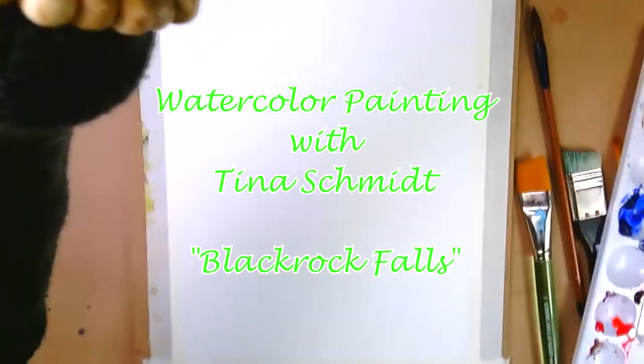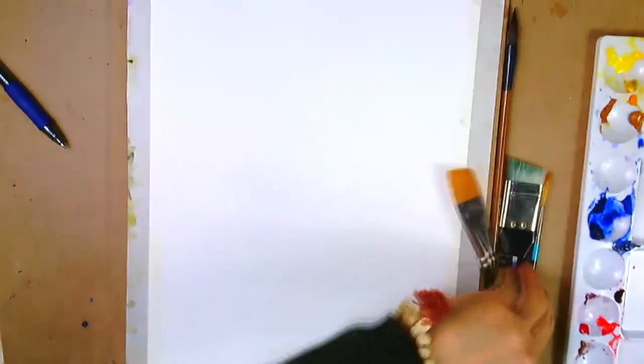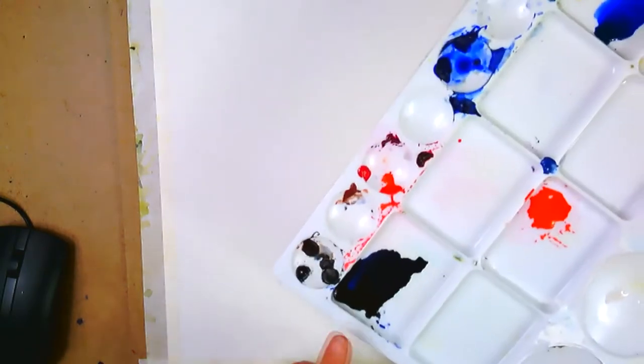Hello everyone, this is Tina Schmidt. Thank you for joining me. We're going to be doing some waterfalls with very dramatic black colored rocks, and I'm going to show you how I approach that.